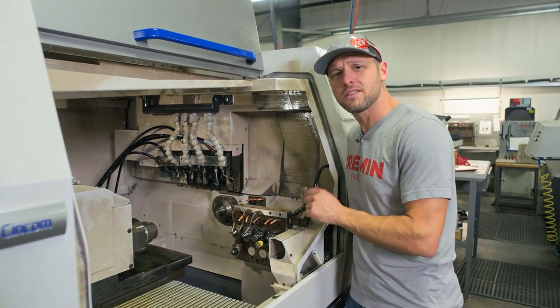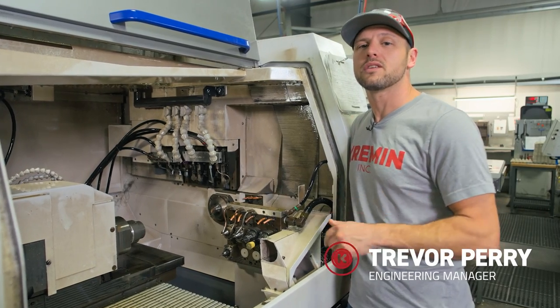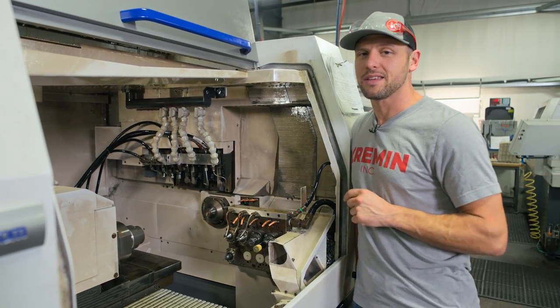Do you have an assload of tooling in your Swiss lathe but don't keep track of the tool life? I'm going to show you how easy it is to turn on tool life management so you know when it's time to change any of these tools before they break your machine. Check this out.